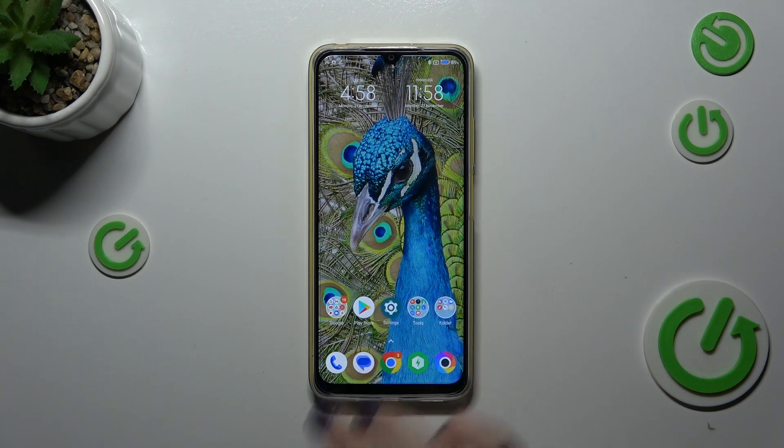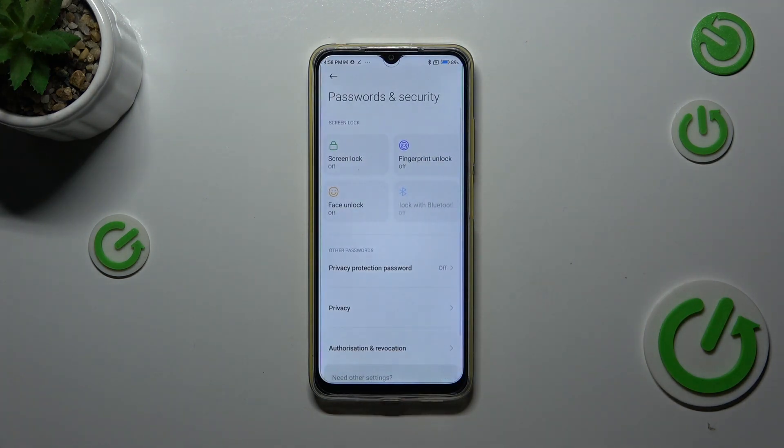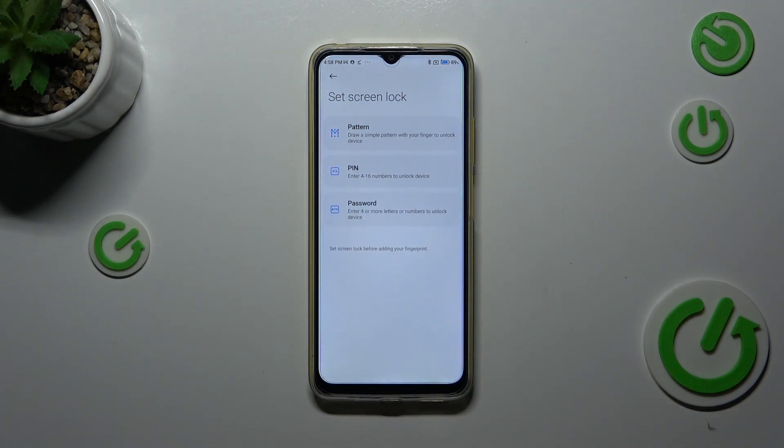Let's start by opening the settings. Here we have to scroll down to find Passwords and Security, then tap on Fingerprint Unlock. Before we can set the fingerprint, we have to add a regular screen lock like a pattern, PIN, or password.